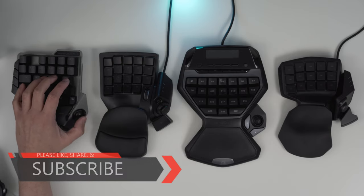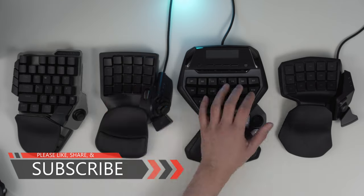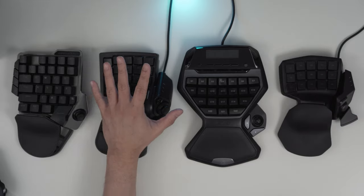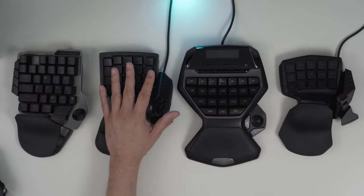Comparing it with the Razer Tartarus V2, Logitech G13, and the first Razer Tartarus, it has the softest button in my opinion, making it more comfortable to control. Just for you to hear, here's a little sound test of all these four.